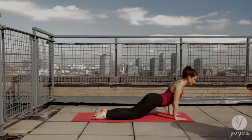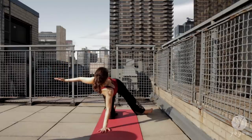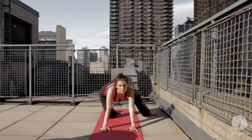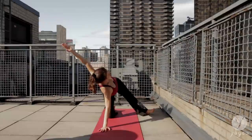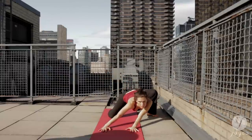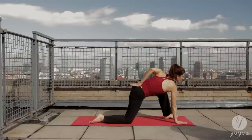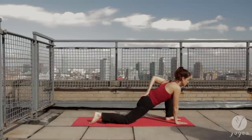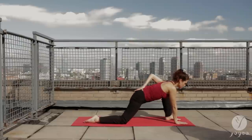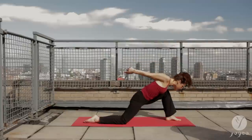Inhale, lift up. Extend your left leg to the side. Flex your foot and open your left arm. Exhale, plant your hand. Shift your hips back and straighten your spine. One more time, flex the foot. Flex your left foot, lengthen the spine. Flatten your back. Interlace your fingers at the small of the back. Open the shoulders into the low lunge. Inhale, squaring the hips. Lift up.